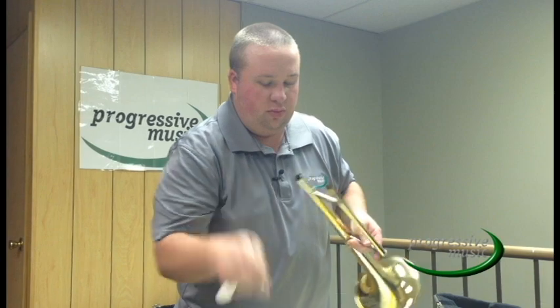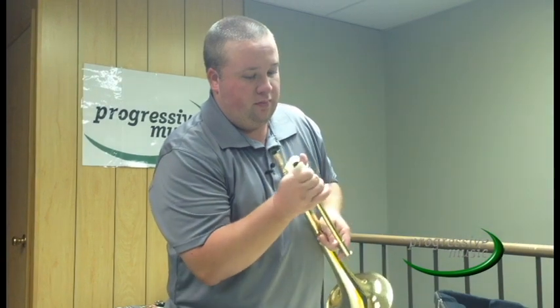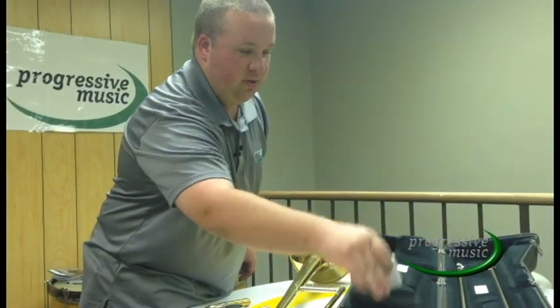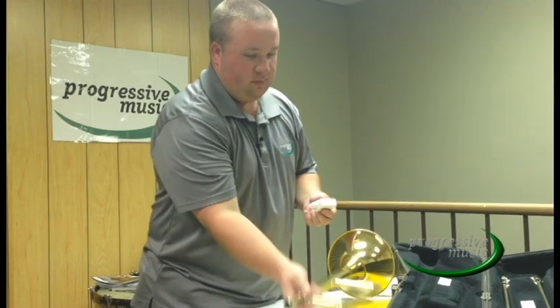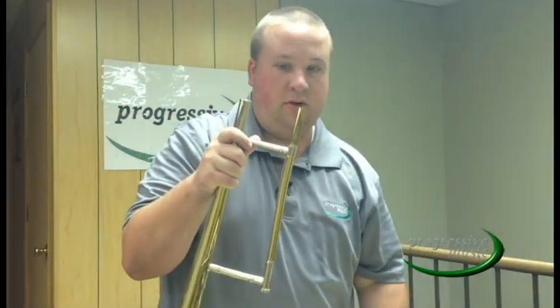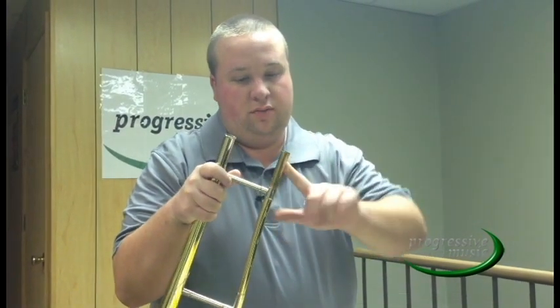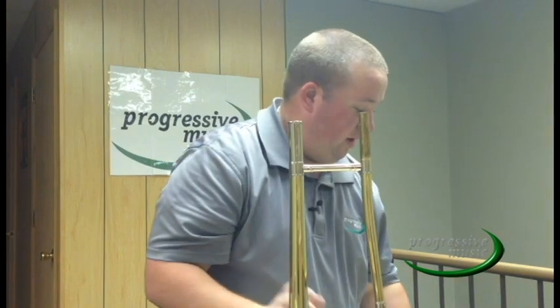On some trombones, the inner slide tube will always be on the tuning slide; on others, it will alternate. After you have removed the slide grease, you need to reapply it. Always keep it in your case for safe keeping. I am using Silmar tuning slide grease. Take the bottle and apply a thin bead around the outside of the inner slide tube. Move it around with your finger and make sure it gets all the way around. This is messy stuff, so always have your paper towel handy.